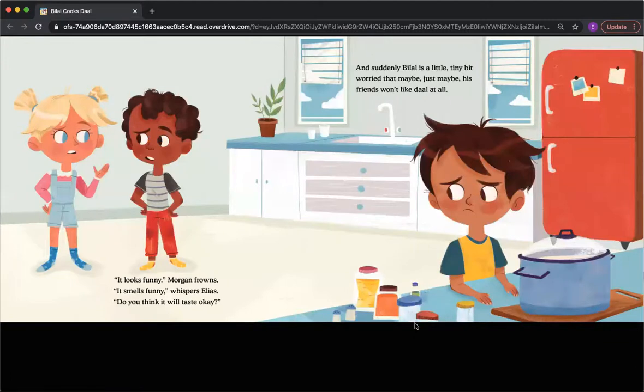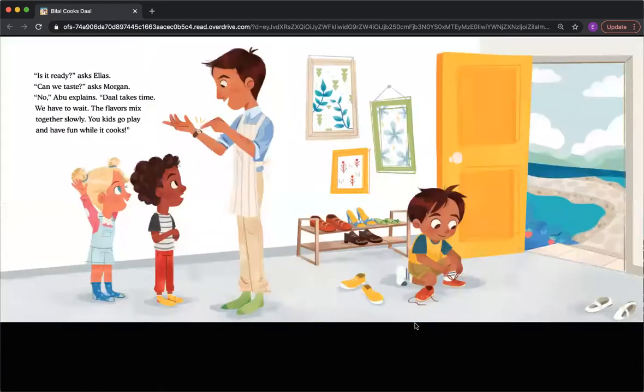'It looks funny,' Morgan frowns. 'It smells funny,' whispers Elias. 'Do you think it will taste okay?' And suddenly, Bilal is a little tiny bit worried that maybe, just maybe, his friends won't like Dal at all. 'Is it ready?' asked Elias. 'Can we taste?' asked Morgan. 'No,' Abu explains. 'Dal takes time. We have to wait. The flavors mix together slowly. You kids go play and have fun while it cooks.'